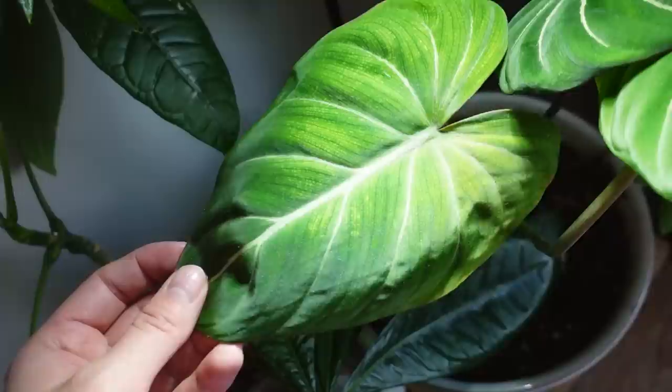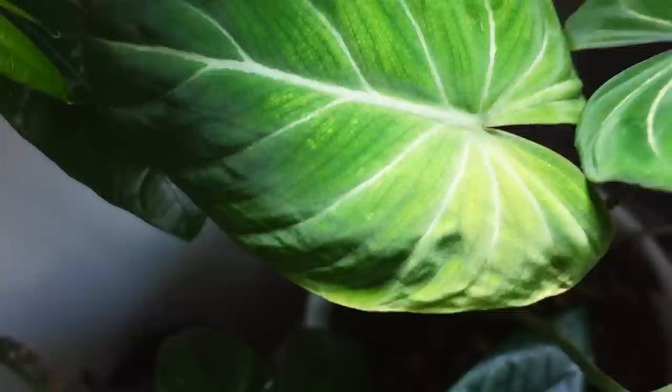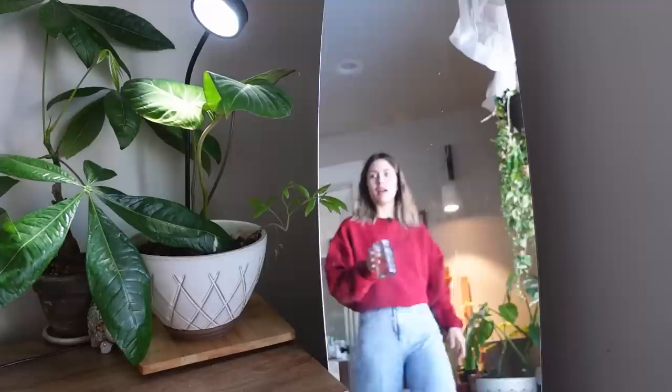The new leaf did come in with a little bit of yellow — this is the newest leaf and I think the light might have been a little too close to it. I'm hoping the next one will be better acclimated. It is a pretty beautiful leaf, and look, another one is on the way. I figured I'd give it some water since I'm right here — there is liquid dirt mixed into this.